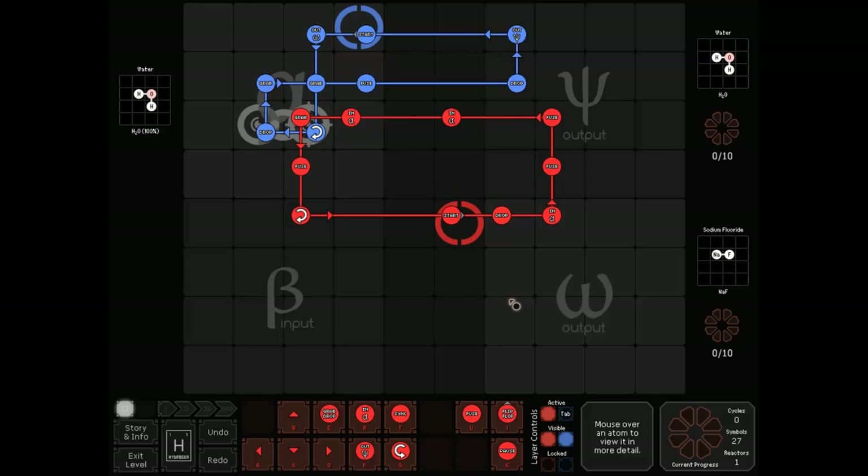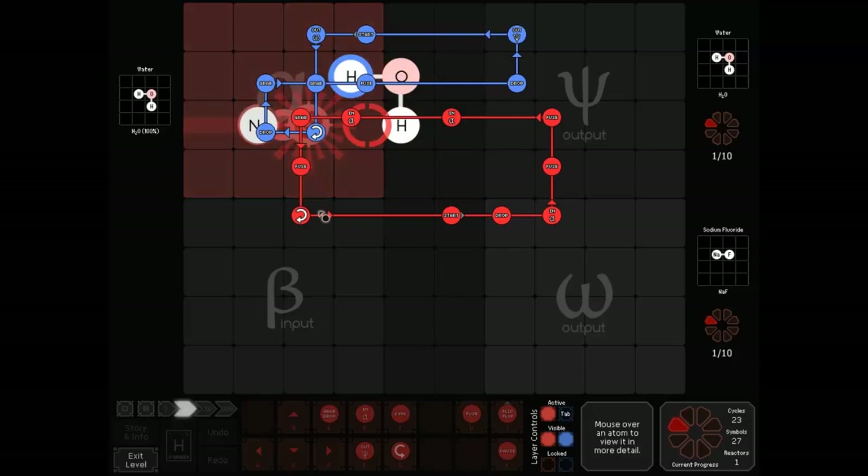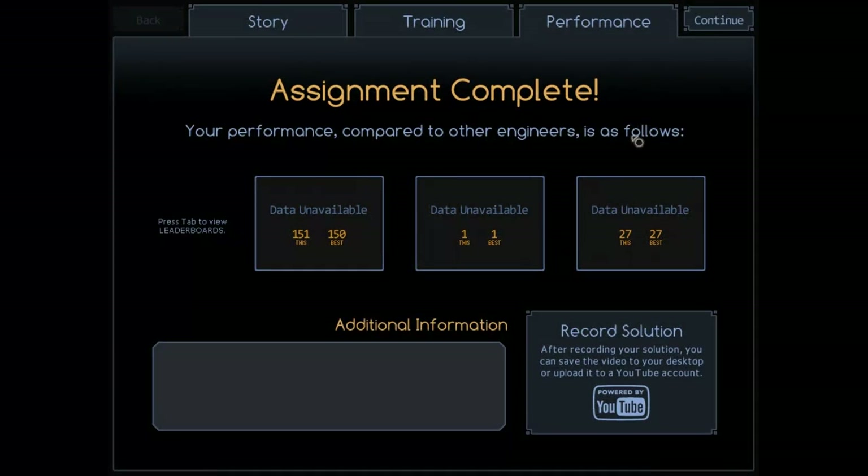Quite a lot of people came up with this solution. Again, rotate to create a neon, kind of drop it there, come in and make your sodium fluoride. 151 cycles.